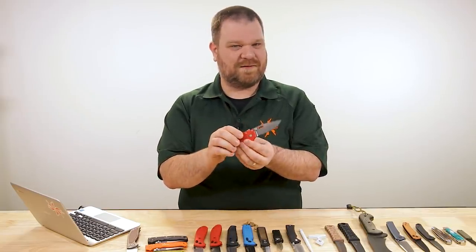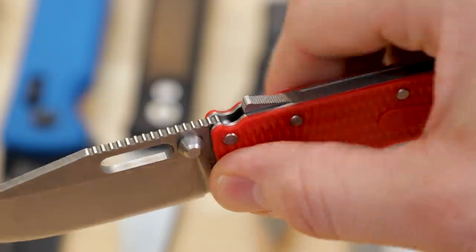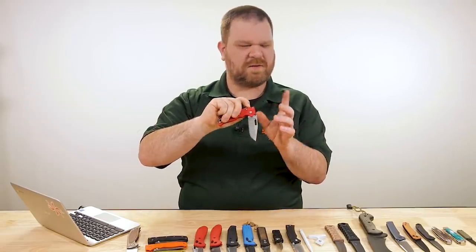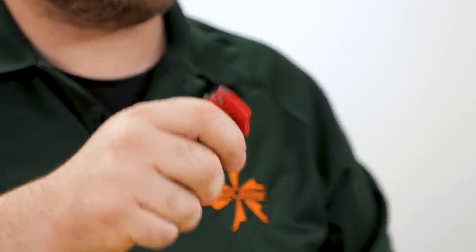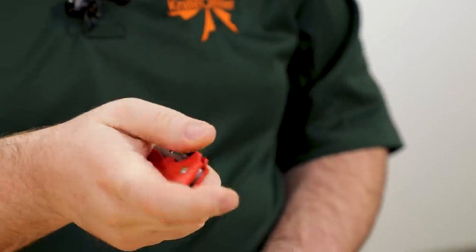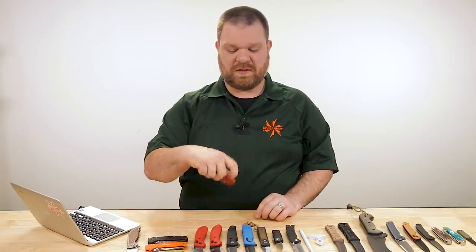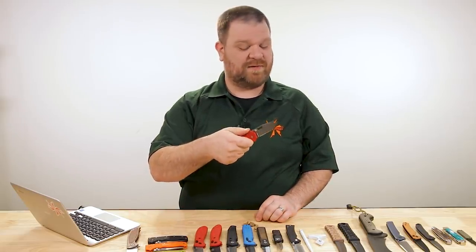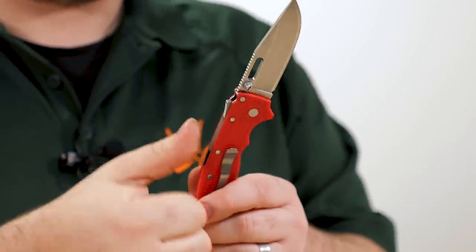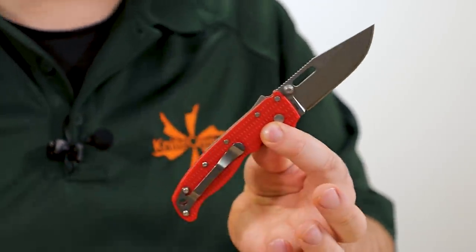Stonewash finish will help a little with corrosion resistance since D2 is only semi-stainless. Of course, if you're unfamiliar with this model, it's all about the shark lock system — a bar you pull back on the spine that allows the blade to float very freely. You can do a centrifugal motion, and you've got a thumb slot as well as thumb studs for opening. The little tab acts as a finger guard or thumb ramp in standard grip, and when you choke up it stays out of the way for detail work.